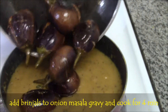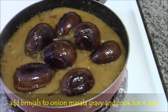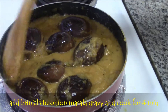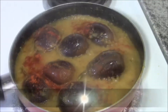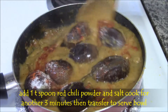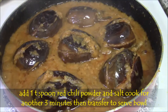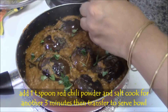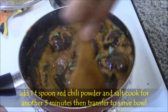Mix well, then add those brinjals to the gravy. Mix well. Now add another half tablespoon of red chilli powder and salt. Mix well and let it cook for some time until the oil comes out from the masala. Finally add curry leaves — crush the curry leaves and add so that it gives a yummy flavor. Mix gently.